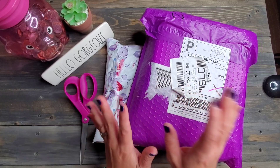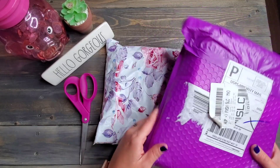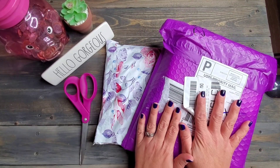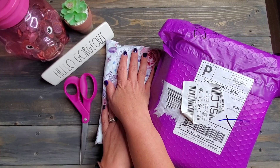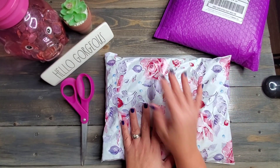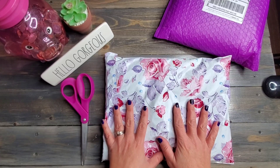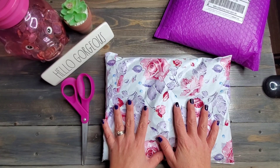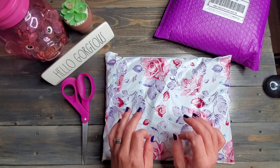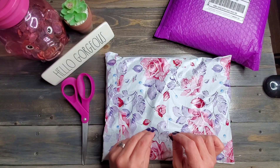I've got two packages here. The first one is in purple and then we've got one in a floral design. The purple one I'm so excited for — I'm excited for both of them. Let's start with the floral one. I'm super excited for this one as well. This came from Brianna over at Brianna Life and Budgets.